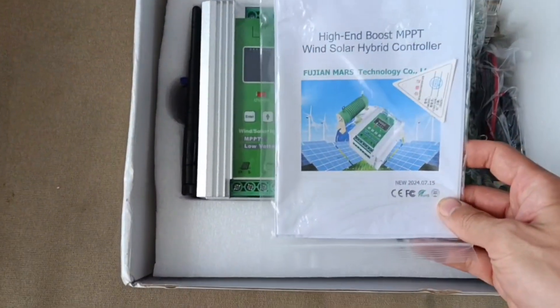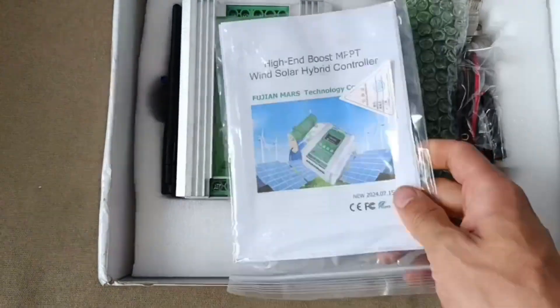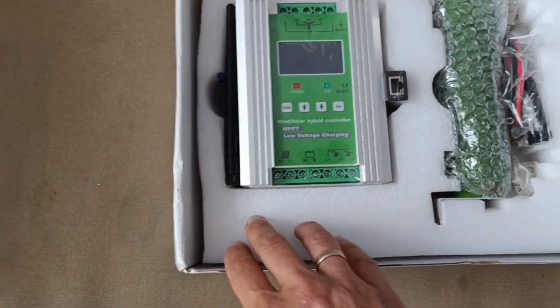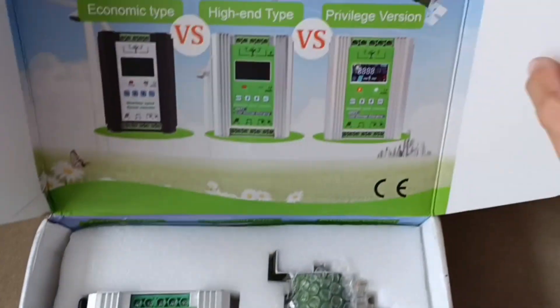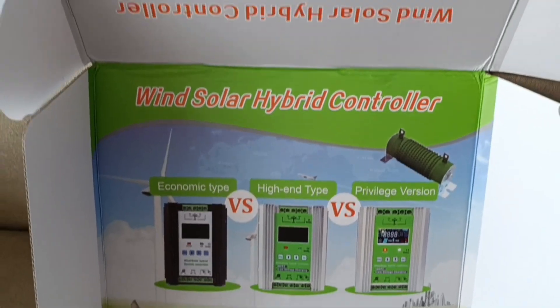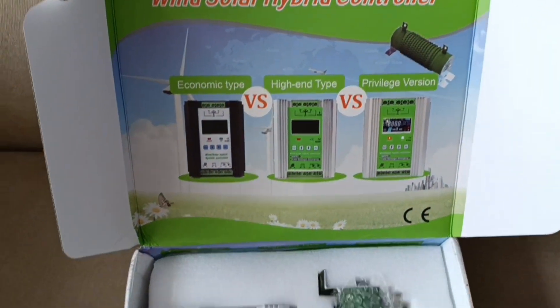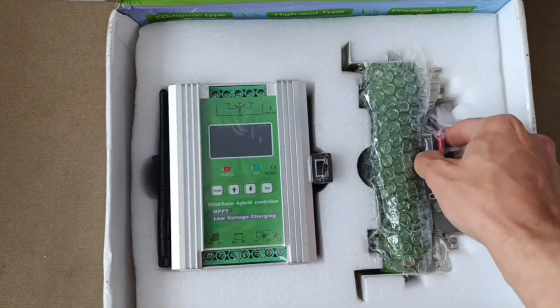Let's see, what do we have inside? Some kind of instruction. Looks nicely packed. I just don't get it — why did they flip, like vice versa, the internal to the external? I mean, I don't understand this. Maybe there was a good reason, but I'm not sure.